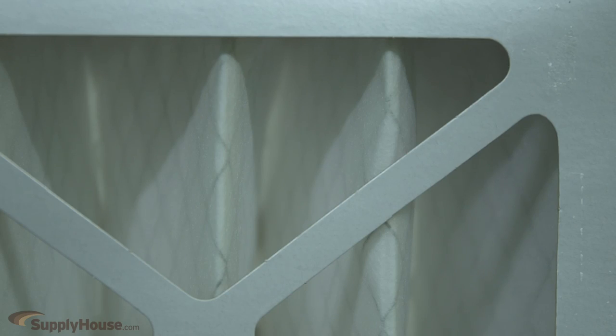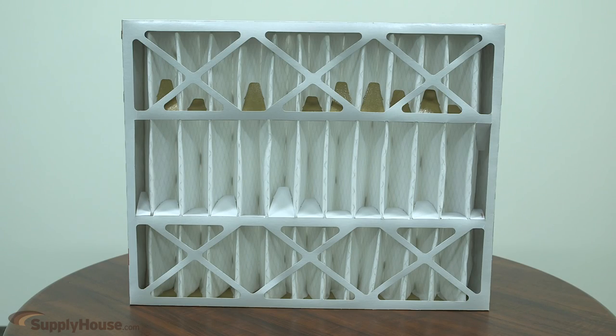It is applicable to all gas, oil, and electric forced warm air furnaces, and to compressor cooling up to 5 tons. Each unit mounts in the return air duct and requires no electrical connections.